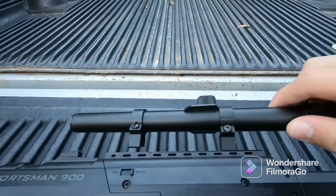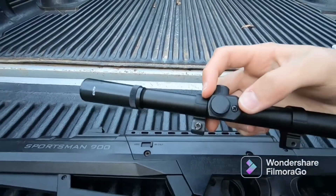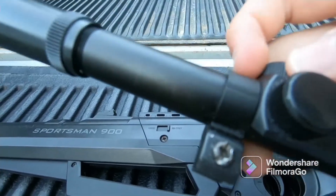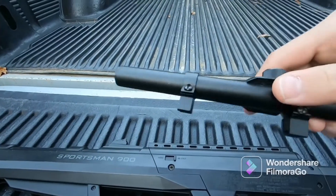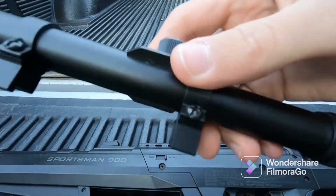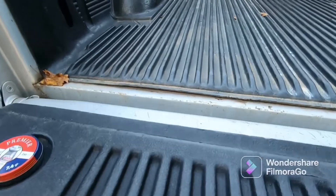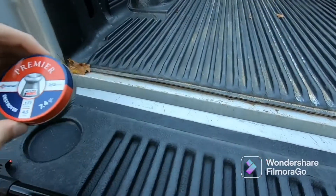It comes with the scope, but sadly I can't put the scope on it because, as you can see, that screw right there is stripped, and it was like that when I got it, so I've never been able to see what it's like with the scope on it. It uses 177 caliber pellets if you're going to use pellets.